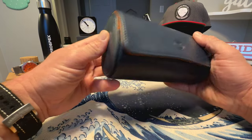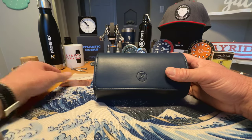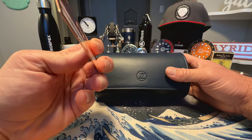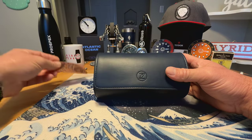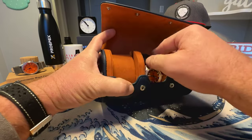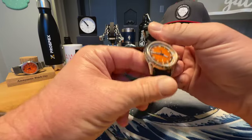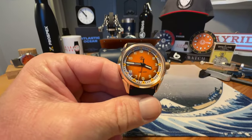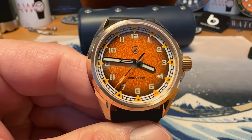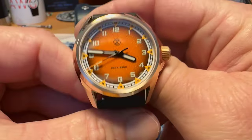It comes in this really nice leather watch roll. I think this is a big step up for Zelos on their packaging. You get your awesome, as always, metal warranty card as well. Let's take a look and see which one I got — I got the orange dial bronze Swordfish field watch.